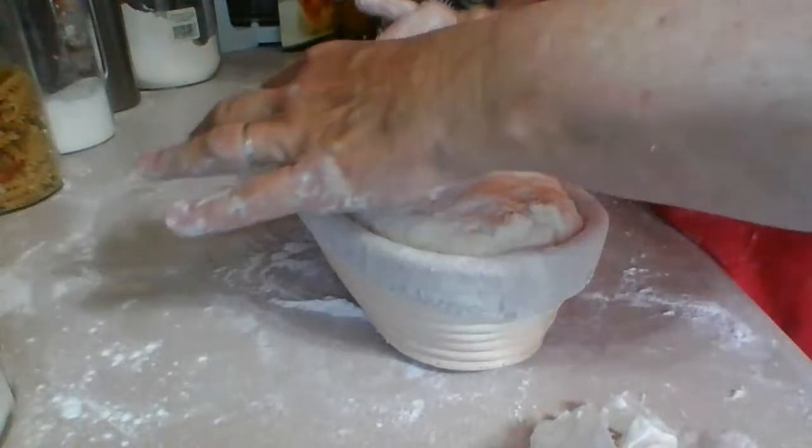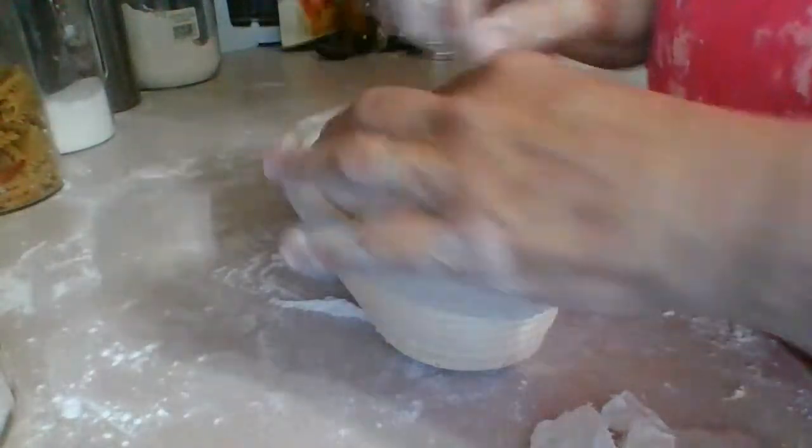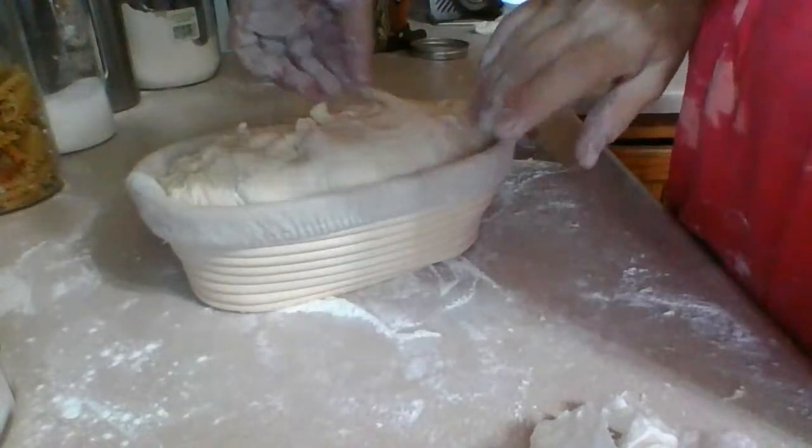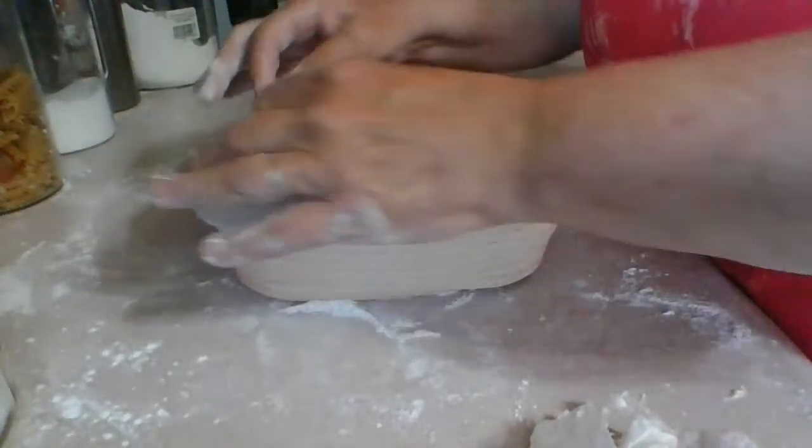You can see how I'm trying to stretch it — I'm taking two sides and crossing them over.